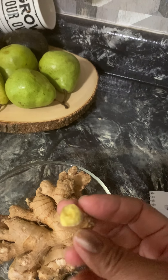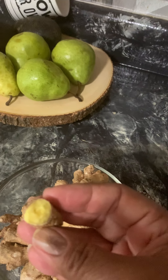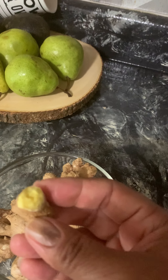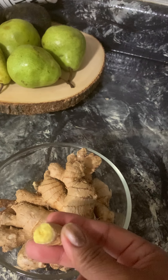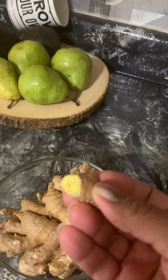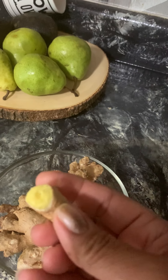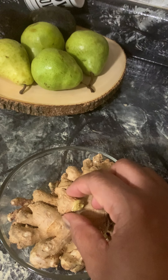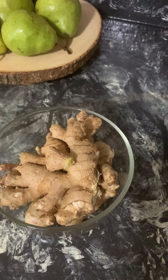This is actually like — you know how sometimes with a sinus infection they give you antibiotics? This is going to help clear out infections in the sinus cavity. A sinus infection stems more from a viral infection, and we know antibiotics do not help viral infections. Ginger helps with that.